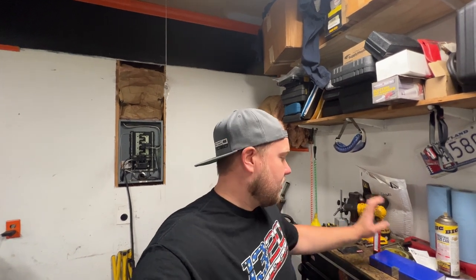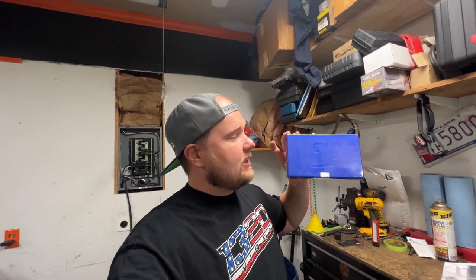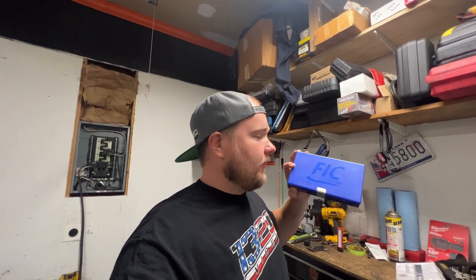All right — 55% on the nose, not too bad at all. Right here I have a blue box, and inside this blue box is a set of 1,000cc injectors from FIC. This is kind of the last piece to the puzzle as far as our E85 adventure goes. So I'm excited about this. I'm going to go ahead and open these things up, flip the camera around, look at them real quick, and then I'm going to throw them in and chase myself in the tune and see if we can get this thing to start.